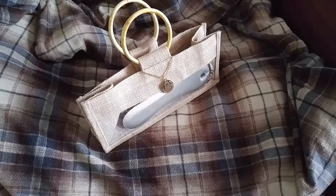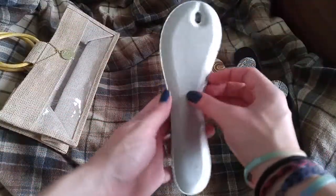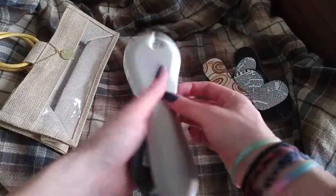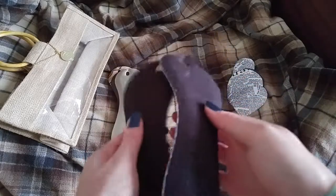Hi guys, so today I am reviewing the Piggy Pillows. What they are is in this cute little case that it comes with — they are special foot pads or foot insoles for sandals.